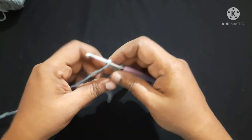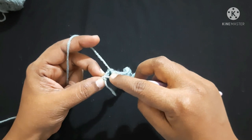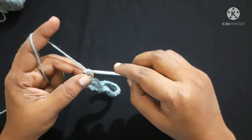After doing single crochet in each stitch it looks like this. Now we are left with the last four stitches. Do a slip stitch in this last stitch — this will be the second hook holder. For the next round, do chain 3.